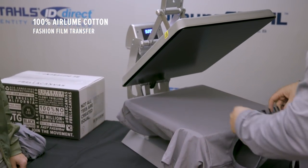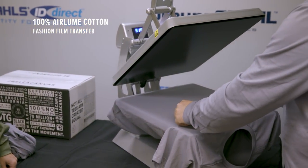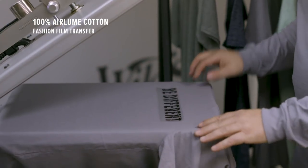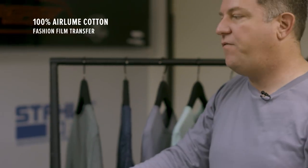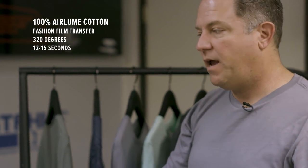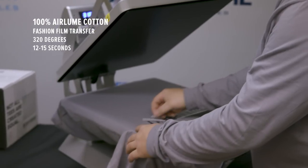I'm gonna place my fashion film on top, make sure it's lined up correctly and go ahead and give it a quick press. What temperature are you doing this on? Fashion film goes on at 320 degrees for 15 seconds and it's a warm peel. So we'll peel hard.